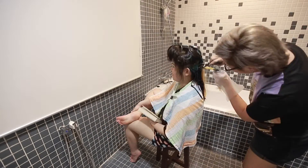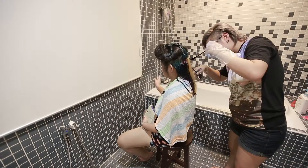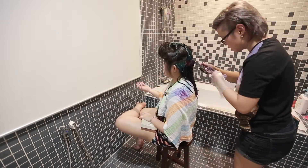After applying all the colors, I let it sit for about 15 minutes before asking Clarissa to wash her hair and get the remaining colors off.